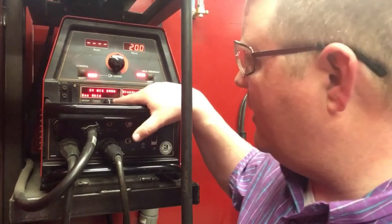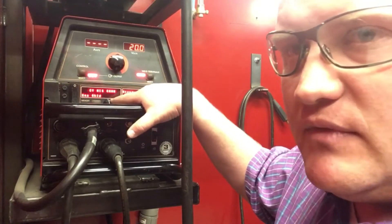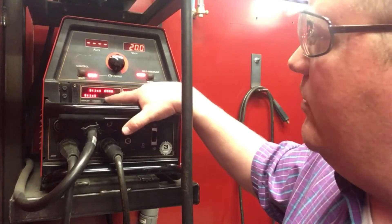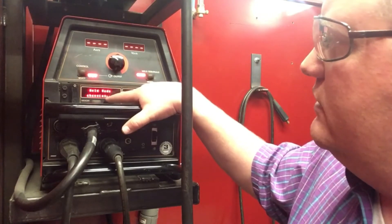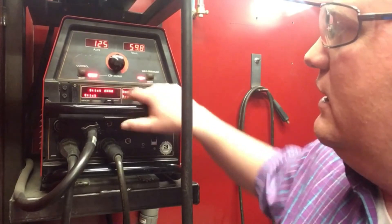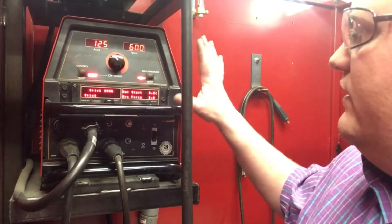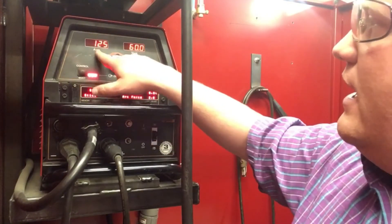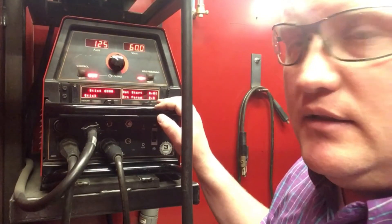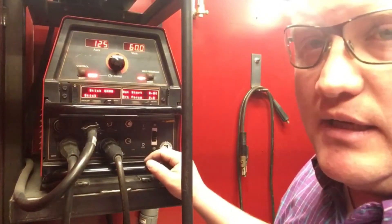It says CV MIG GMAW with standard CV — that's what we want. If it was not in the right place, we can turn this knob. For instance, I'll show you how to set it up for SMAW if we're going to be welding with stick electrodes. We've turned the knob enough to get to stick SMAW. Our amps and volts are reading out, and we can leave it right there to run a stick process.